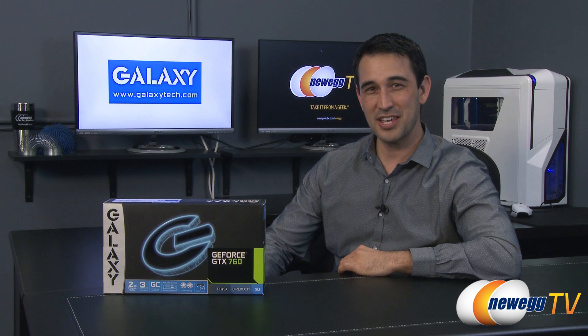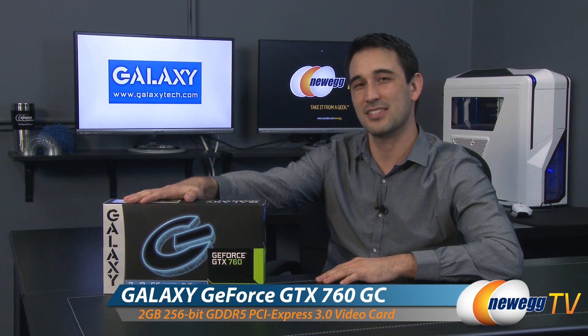Hey everybody, welcome back to Newegg TV. I'm Steve and today we're going to do an overview on this Galaxy GTX 760 Overclocked video card.